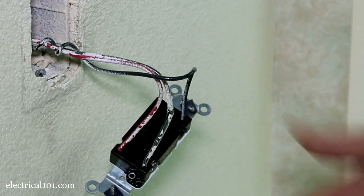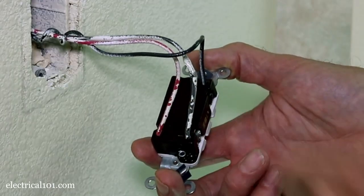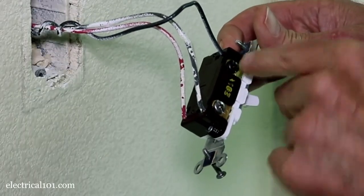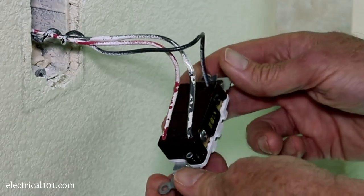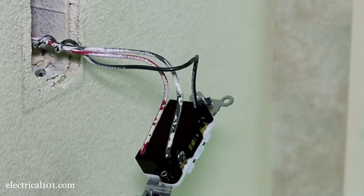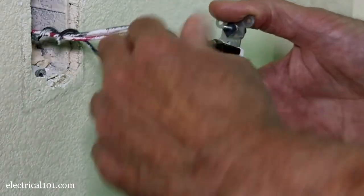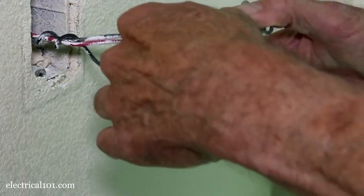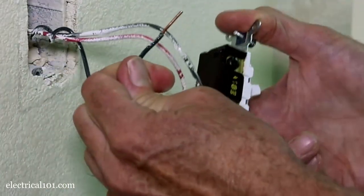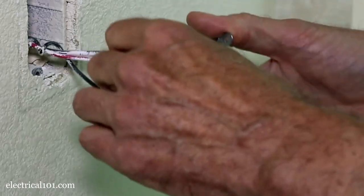If I do have to replace the switch, notice that the wires are plugged into a push-in connector on the back of the switch. You do have an option of wrapping the wire around each of the terminals, but when they built the house it's just quicker to plug the wires into the push-in connectors. It can be a little tricky to pull these wires out, but there's a special way of doing it — you grab the wire, hold on to it while you twist the switch. As you can see it starts to come out. So you do that to all your wires and then plug it back in when you're done.